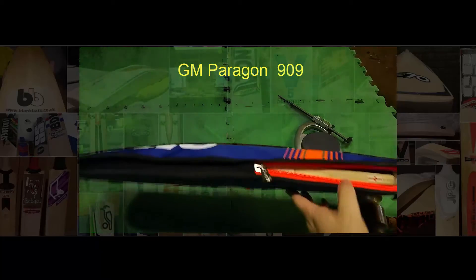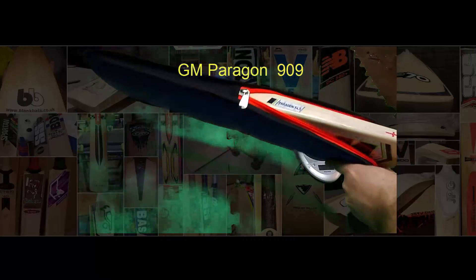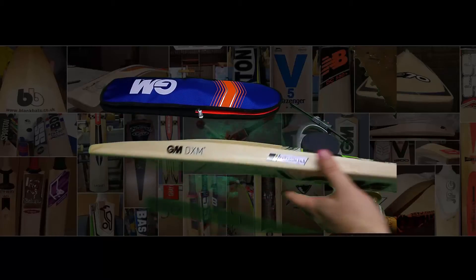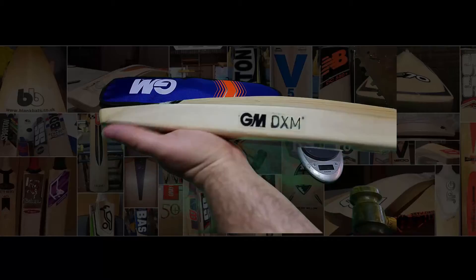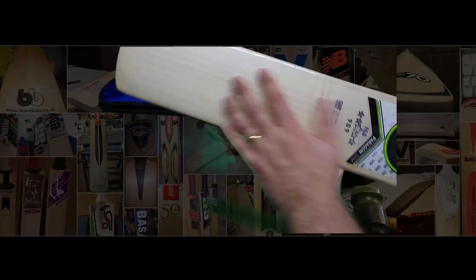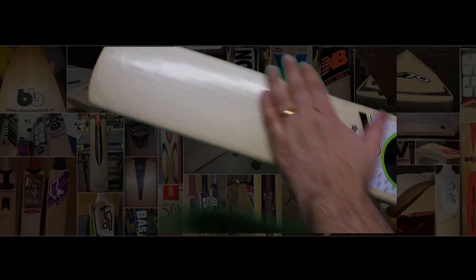This is the GN Paragon that I bought and am now selling. I didn't actually buy it for myself — I've never had a GN and really wanted to see what they were like, how they came up once prepped. They've got this GN Now thing, which basically means the edges are slightly done for you.